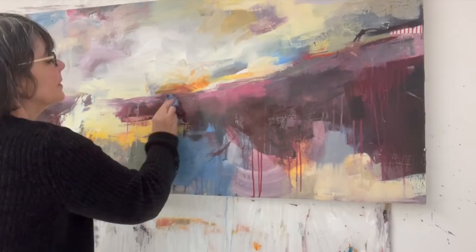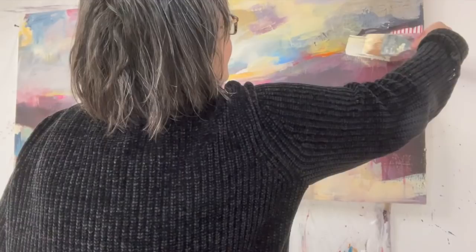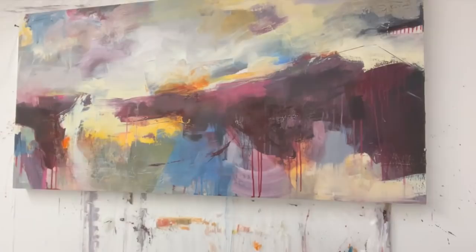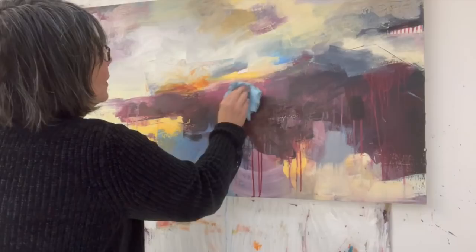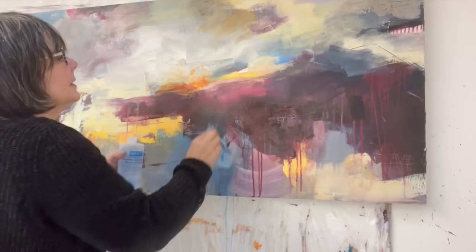I'll zoom in after to show you some of the textures that have been created. I'm not all that comfortable with this rising diagonal that just keeps going, so I'm just going to disrupt that — this is not removing, this is adding again — just blending that in with the tissue so we don't have all the same edges. I feel a bit better about that now but I'll have to leave it and see how I feel later. I'm taking some of this pink off but I want to be careful not to take it all — I just want to create less of a defined edge between the sky and the land area in some places so it feels a bit floatier.